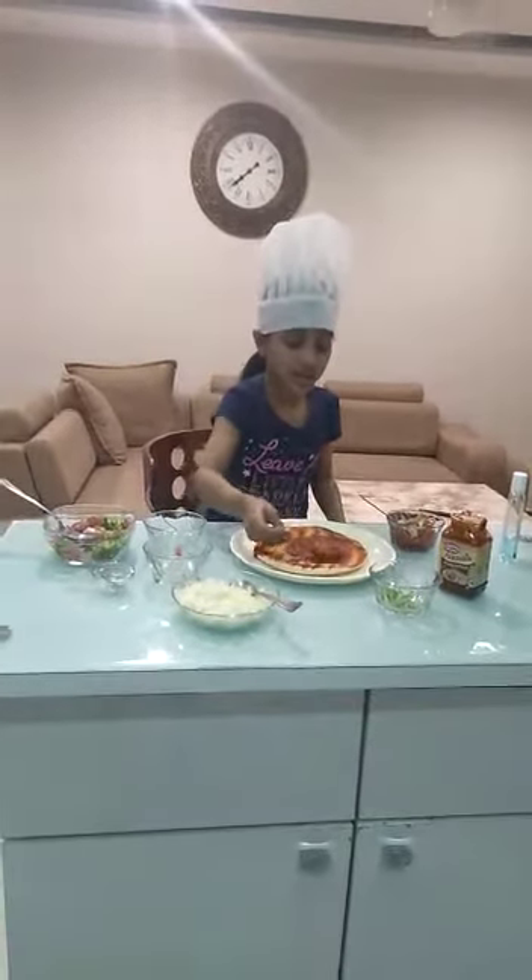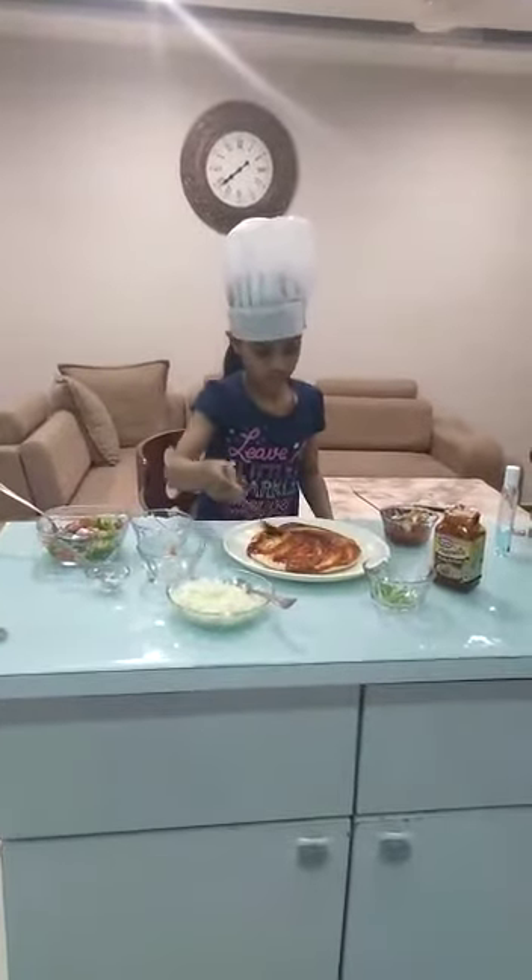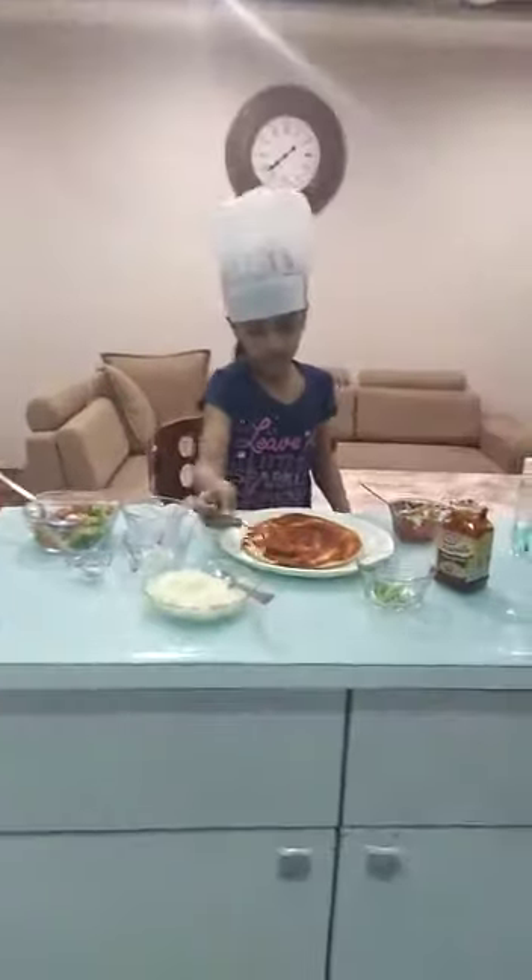Now spread the pizza sauce. Now sprinkle the mixture which we have made from capsicum, onion and tomato.